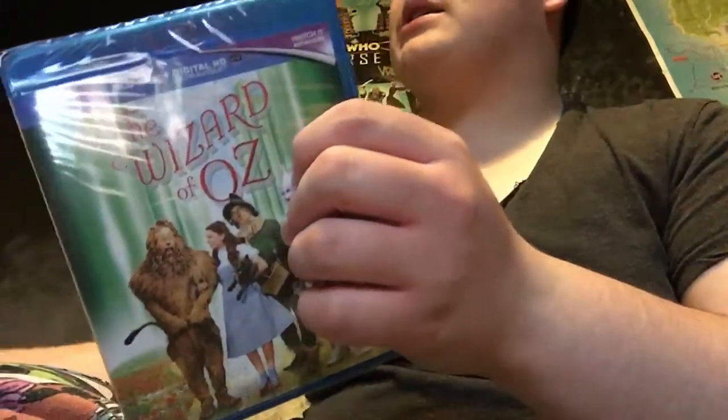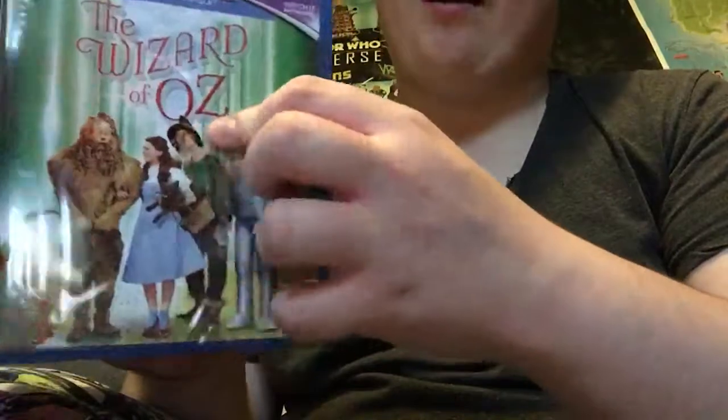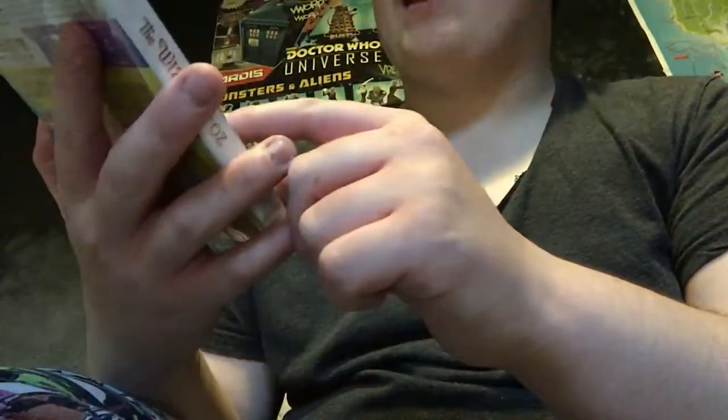We're gonna take off the slip — I have to show you this because it's completely different. The Wizard of Oz — I ordered it like that and we still managed to get the collectible slip cover. We got a digital download in it, nice. The Wizard of Oz — Universal, and others. The Wizard of Oz on Emerald Collection.